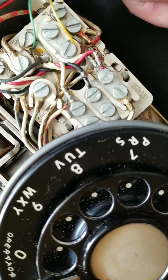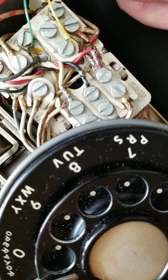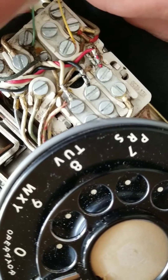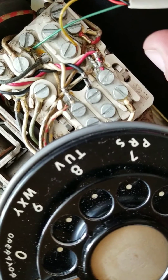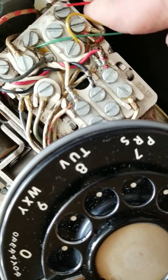The next one is the red wire, right here — it goes to the edge.